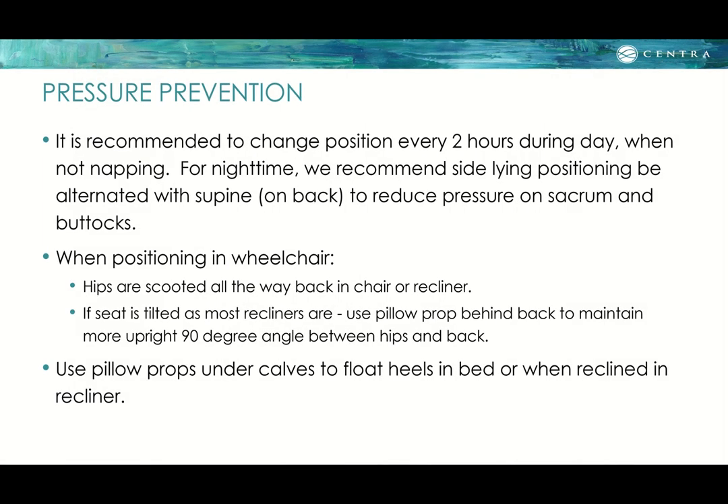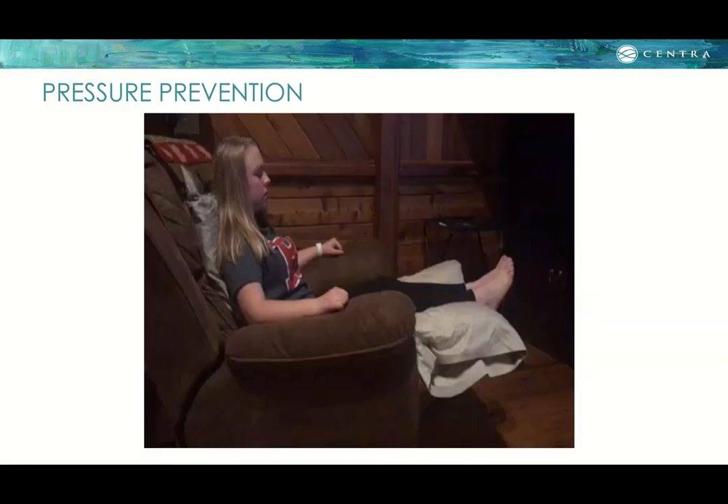Pressure prevention for skin care: it is recommended to change position every two hours during the day. At night, alternate the side-lying position with supine to reduce pressure on the sacrum, low back, and buttocks. When positioning in a wheelchair or recliner, scoot the hips all the way back in the chair. Use a pillow behind the back to maintain a more upright 90-degree angle at the hips, and use pillow props under the calves to float the heels up in bed or in the recliner.